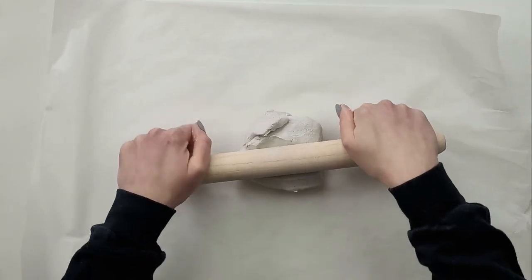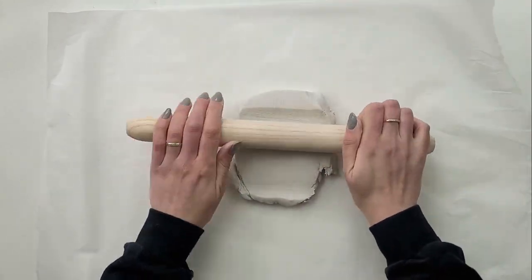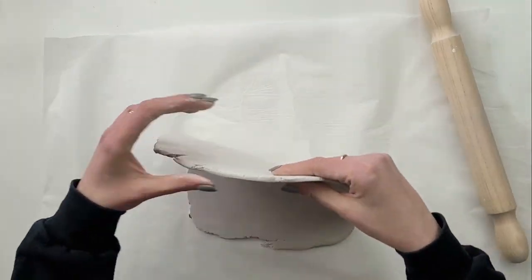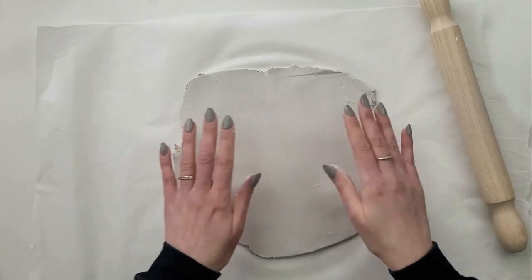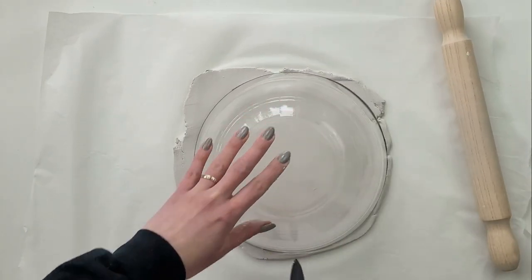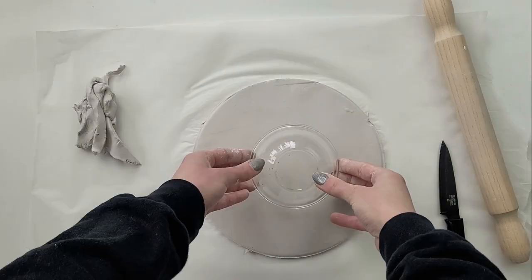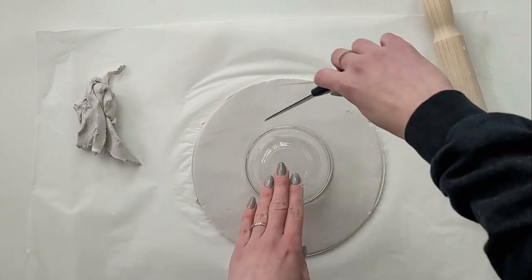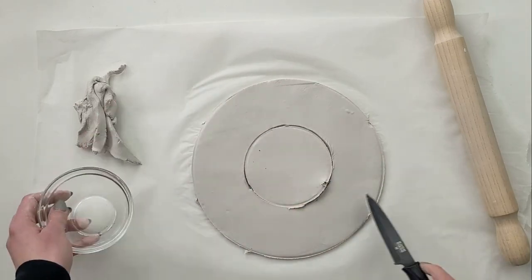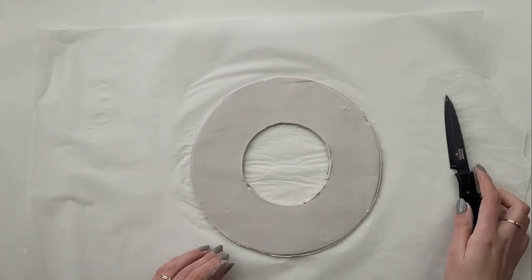I haven't done any project using air dry clay for a while, so I thought the topic of this video would be perfect to create something out of this material. I start by rolling out a flat, big piece of air dry clay to a consistent thickness of about five millimeters. I take a round object and cut a big circle out of the clay, then take a smaller round object, place it exactly in the middle of the big circle, and cut it out to create a ring. I smooth all the edges using some water and my fingertips.